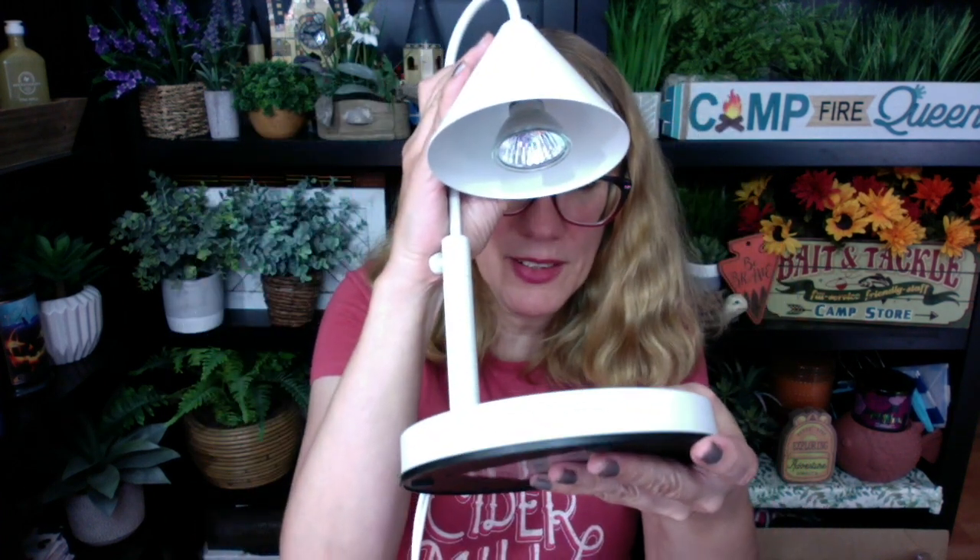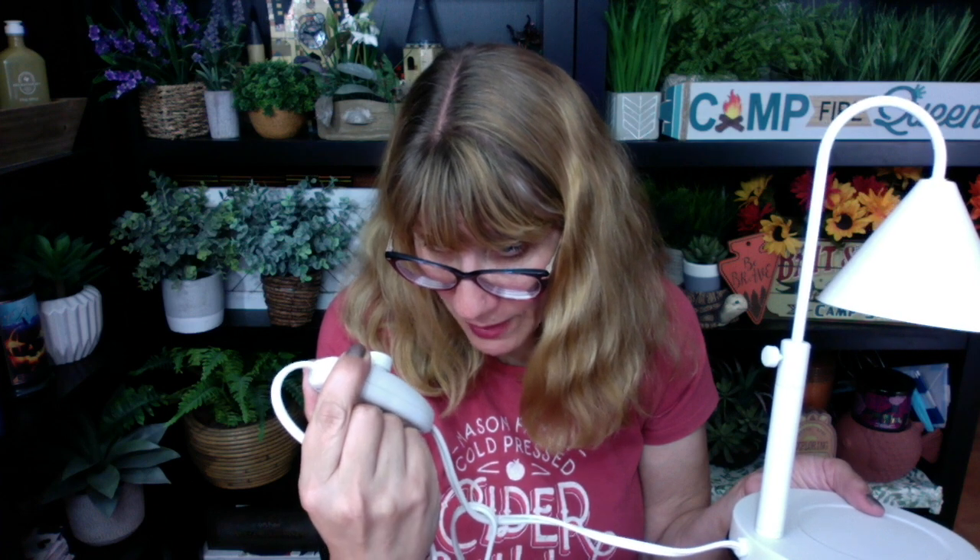It tightens up with the little screw in the back. It has a timer — one hour, two hour, four hour — and then you can adjust the strength of the light so that when you melt the candle it can melt faster or slower.